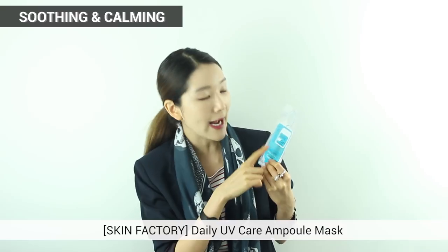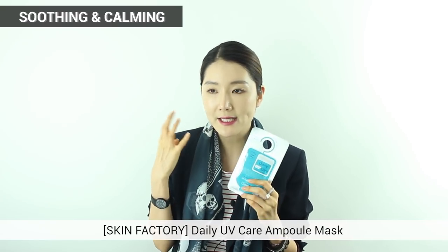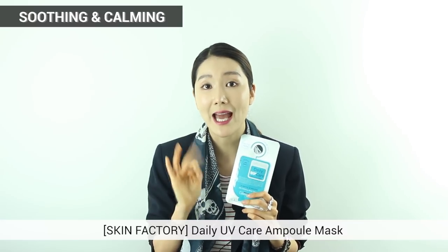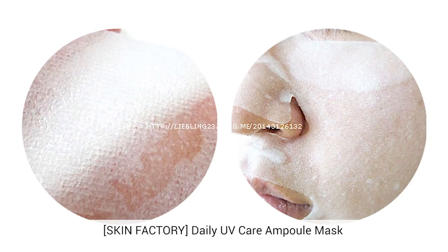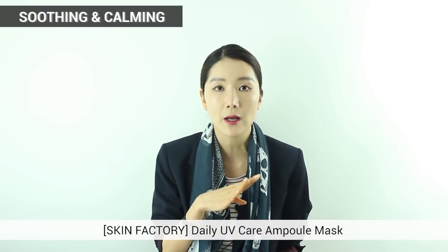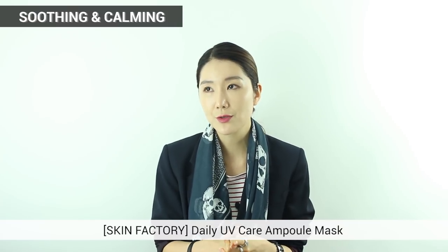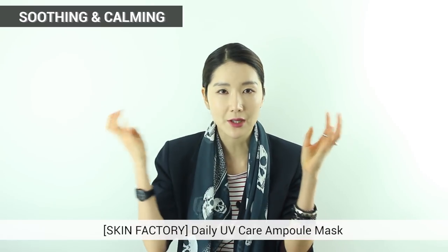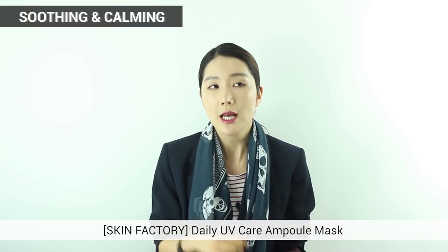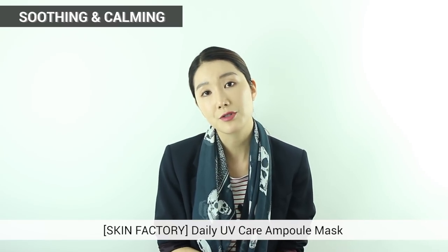The fifth category is mask sheets for calming — great for calming because of heat or sun rays or dust from the outside. The next one is also from Skin Factory — it's for Daily UV Care Ample Mask. It has cucumber, aloe, and chamomile, which are great extracts to calm your skin down. At the same time it has honey and caviar extracts to give nourishment and moisture. I recommend it especially in summertime or springtime when you get a lot of sun and your face turns really red.